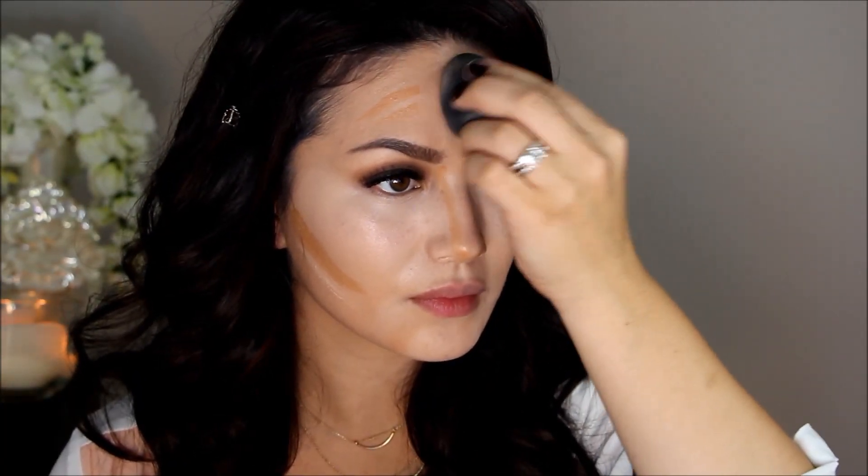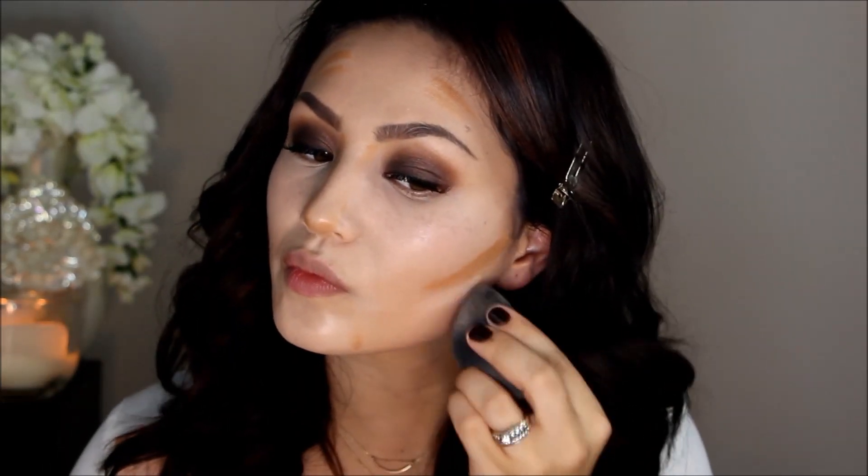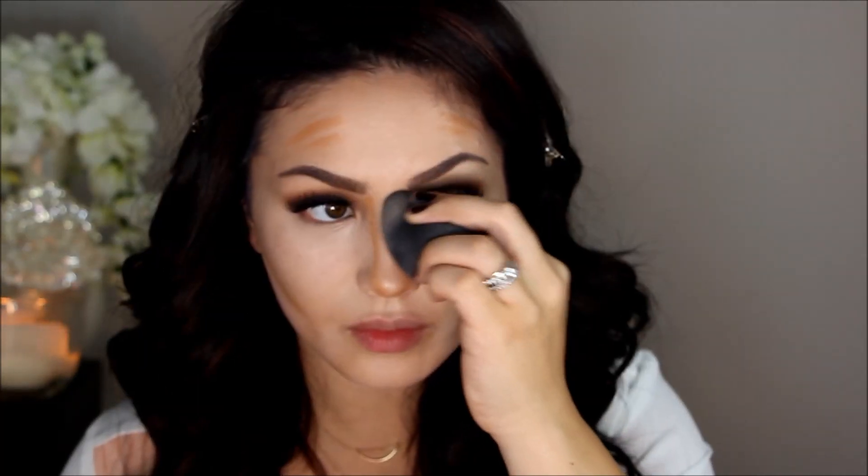I'm using my Beauty Blender to blend everything out. Make sure you blend out your concealer first, then go in and blend out your contour, because you don't want to dilute that highlight. Always do that step first and you'll be good to go.